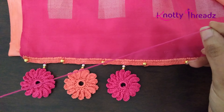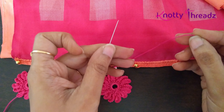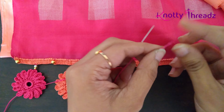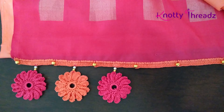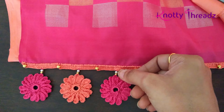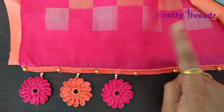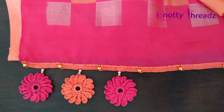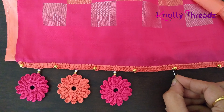I have started attaching these motifs to the base I just worked. To attach it I am using two strands of cotton thread in a regular sewing needle, knotted, which makes it four strands altogether. In this step I am also using pearls and gold beads, because in the blouse of this sari I have used pearls.